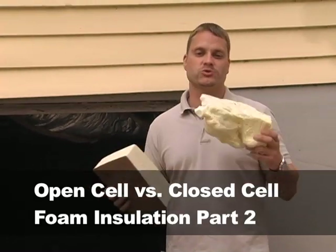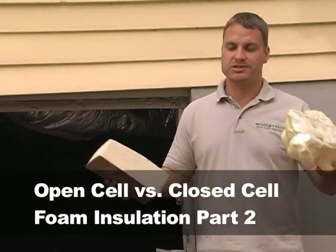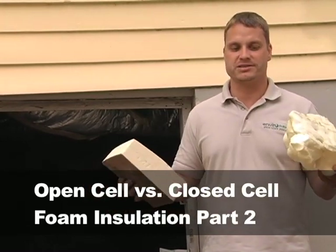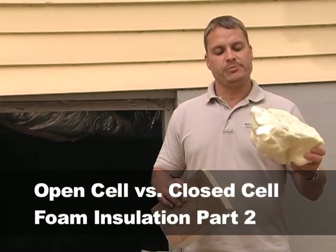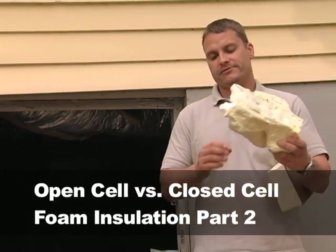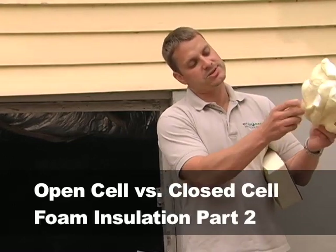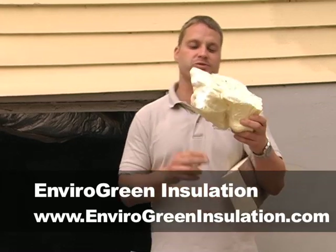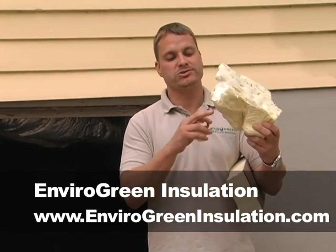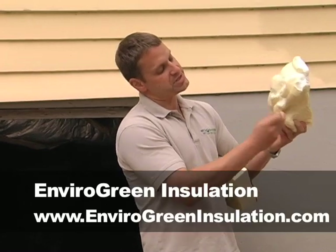When an R-value is given to a product, it's done under factory or experimental conditions — it assumes water vapor isn't present and airflow isn't present. Once you introduce vapor into this open cell product, we've talked about how that decreases the R-value. However, if you tear a product like this by ripping the skin in any way, that skin is part of helping retard the vapor just a little bit, and it's also factored into the stated R-value.